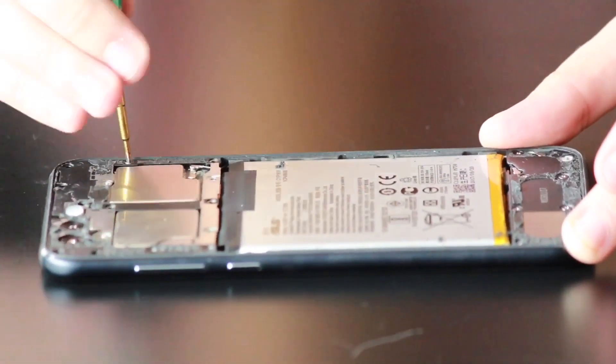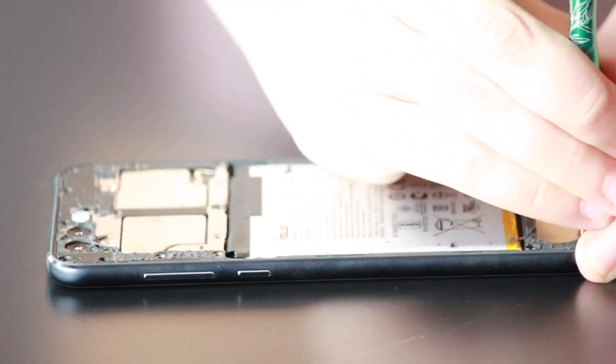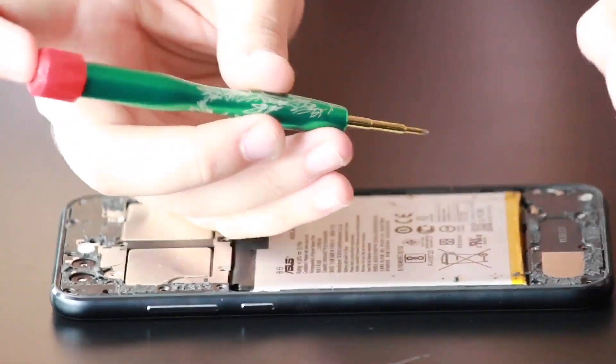Once you've got those 15 removed, go down to the bottom and start removing the 8 Phillips screws down there. Again, lay these down in order so that you remember where to put them afterwards.